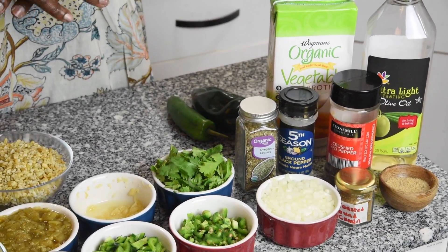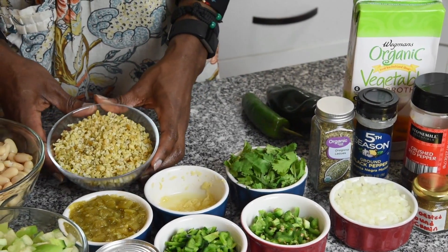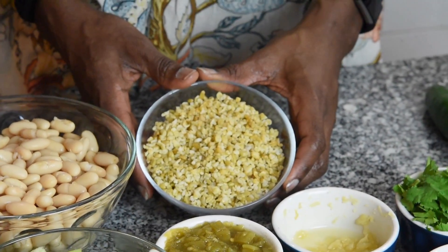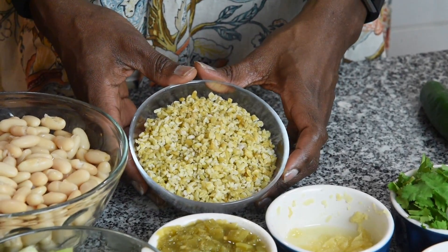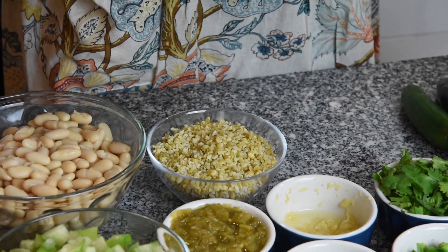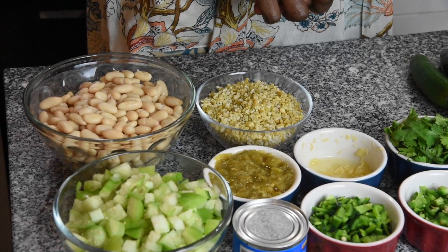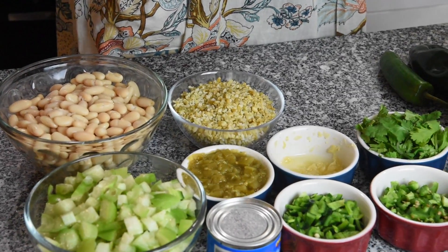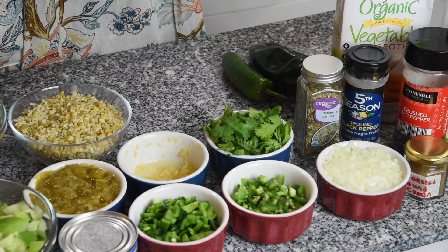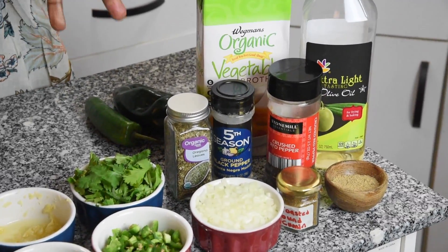What I'm using to give it some crunch and extra protein is frika — remember frika, the amazing cousin of burgers? This is already pre-cooked frika and I'm going to add it to the chili just to give it some texture. It's really easy: basically toss everything together and allow it to come to a slow simmer for about 25 minutes, and then it's good to go. I'm going to be serving today's dish with some homemade blue cornbread!